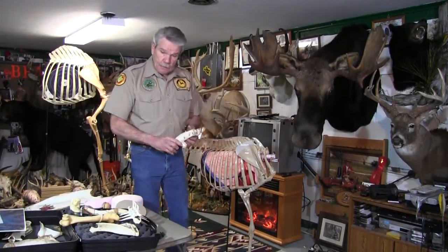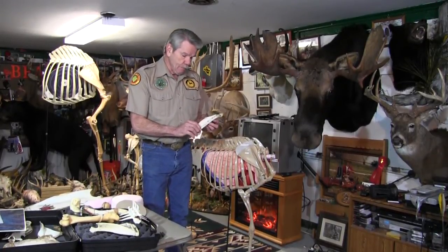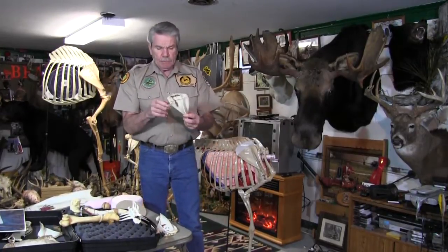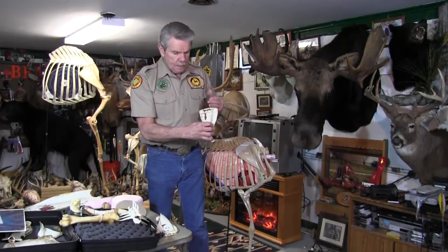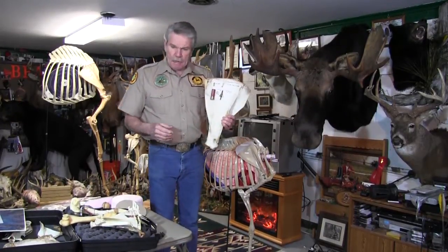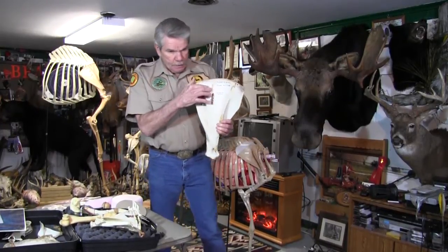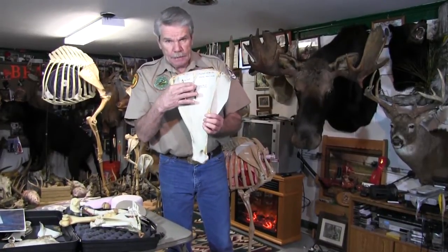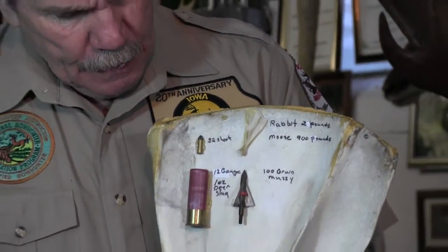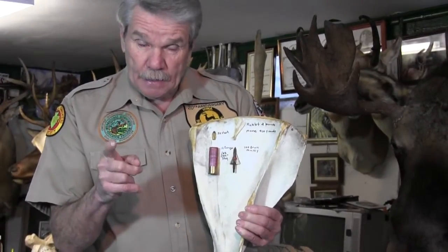On certain scapulas — this was a small scapula on a small deer — you can see the hole that penetrated it; it went on through. That was a yearling deer. Here's one from an antelope with the broadhead still in it — that was the far leg exit through the scapula. They can be penetrated on small animals. Now, this is a moose scapula — you can see the challenge of getting penetration on that. The unique thing about a bow and arrow: you can see a rabbit scapula right there. You can kill that rabbit and kill the same moose with the same 100-grain Muzzy.